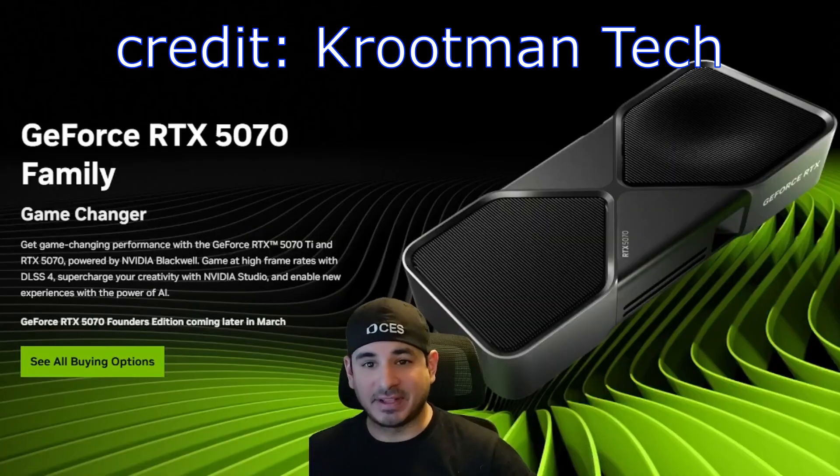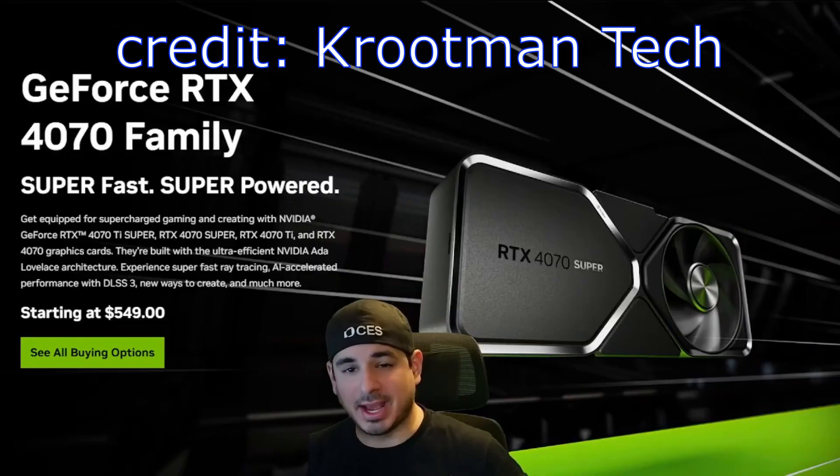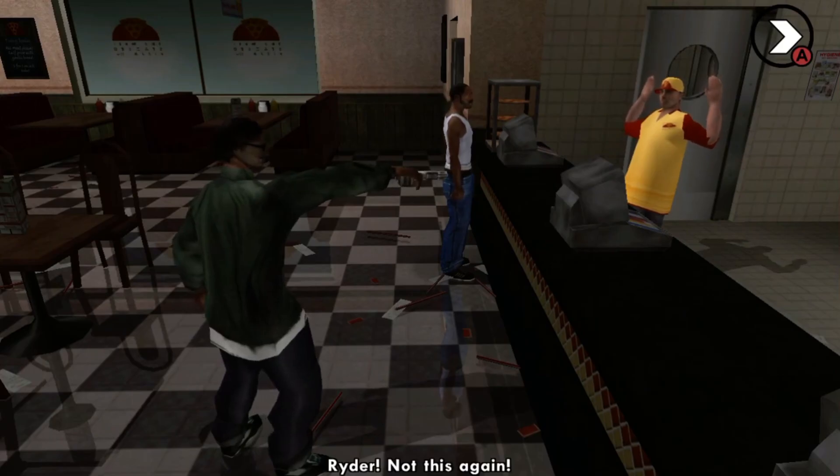The past several weeks have been great for the PC hardware tuner-tweaker group — lots of new GPUs and CPUs to benchmark. But what about us, the ones who can't afford the RTX 'gimme all your money' or whatever Nvidia calls them nowadays? What do we get? Well, we get something else to be excited about.